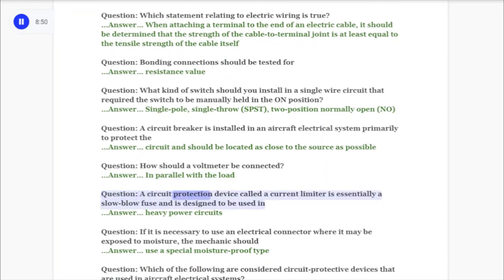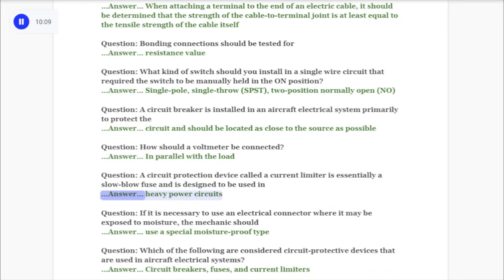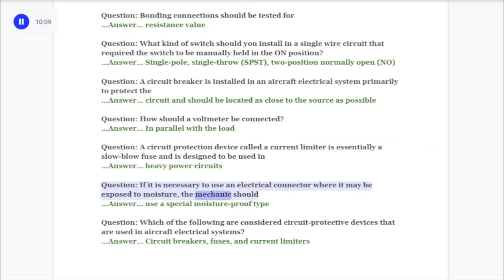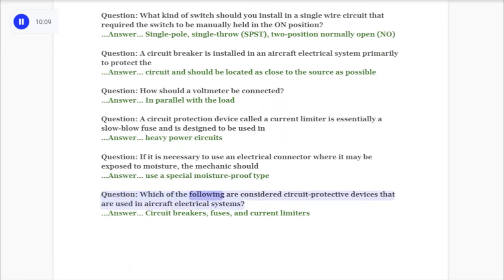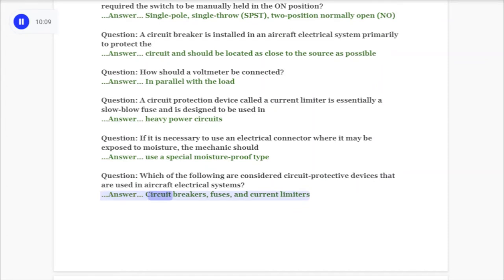Question: A circuit protection device called a current limiter is essentially a slow blow fuse and is designed to be used in answer: heavy power circuits. Question: If it is necessary to use an electrical connector where it may be exposed to moisture, the mechanic should answer: use a special moisture proof type. Question: Which of the following are considered circuit protective devices used in aircraft electrical systems? Answer: Circuit breakers, fuses, and current limiters.